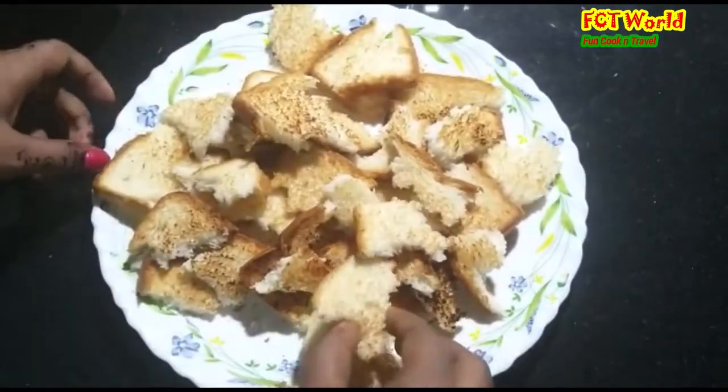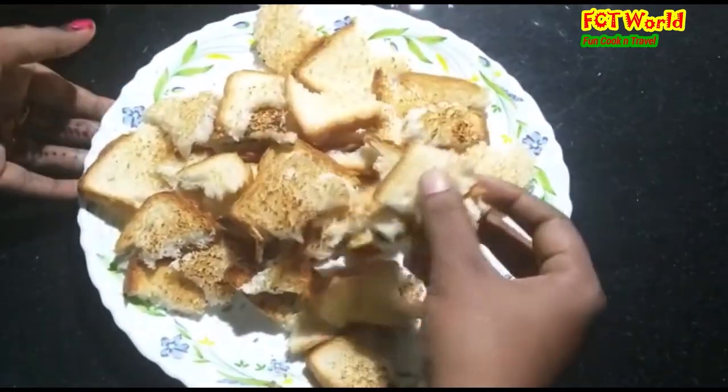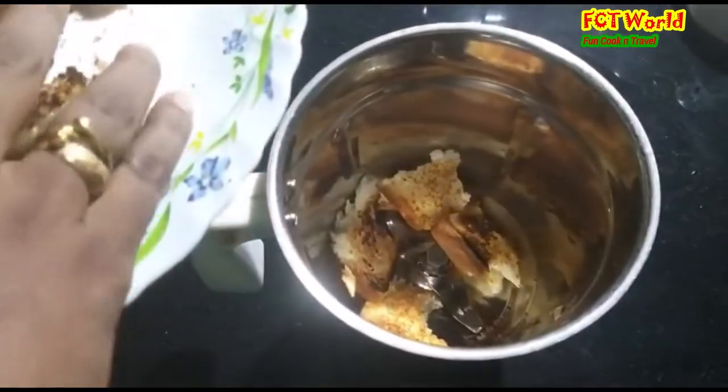I am going to leave it in a jar. Make sure to tie it in the jar.